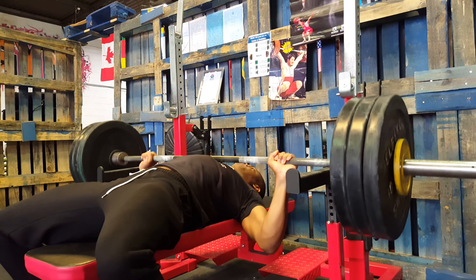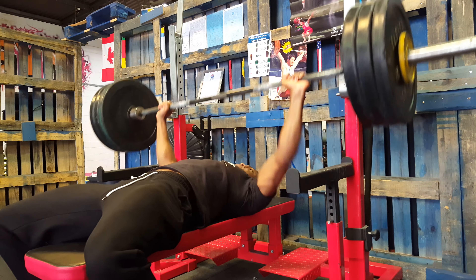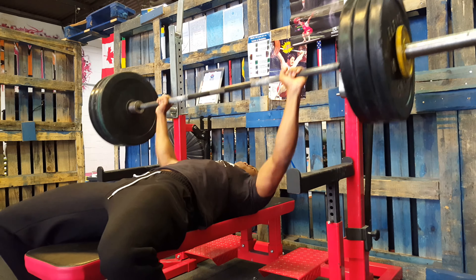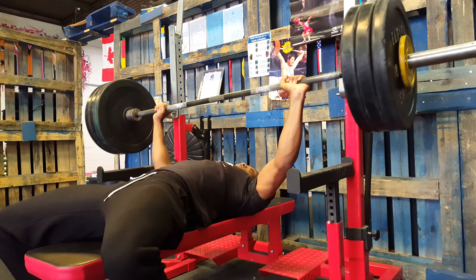Moving on to 83kg, I turned it up to 8 reps. 83kg felt quite good so I was quite happy about that. I felt the speed was good enough.